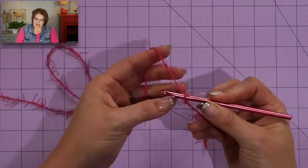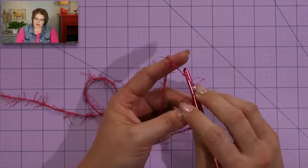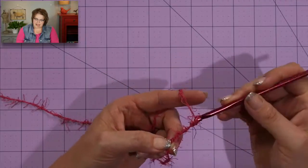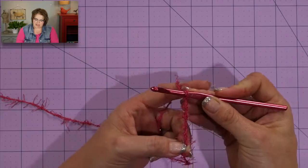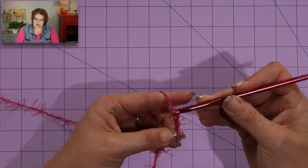I'm going to start by chaining 27 — yarn over the hook and pull through. What you're going to notice is that it is really difficult to see where your chains are made. Here's a little tip: this is not something you have to do every time, but for the first time working with scrubby just to get to know the landscape — if you take these removable stitch markers and place one after every two chains, you will know where the actual chain stitch is.